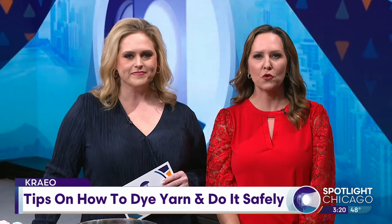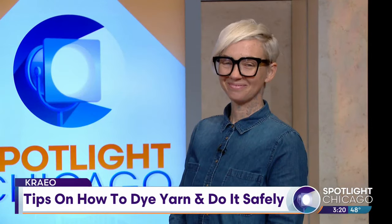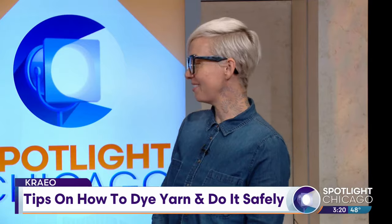There is an art to working with yarn, and today we're going to show you how it's done. Here with everything you need to know: Creo Dyer, Kristen Oldak. Kristen, thanks for being here. Thank you for having me.